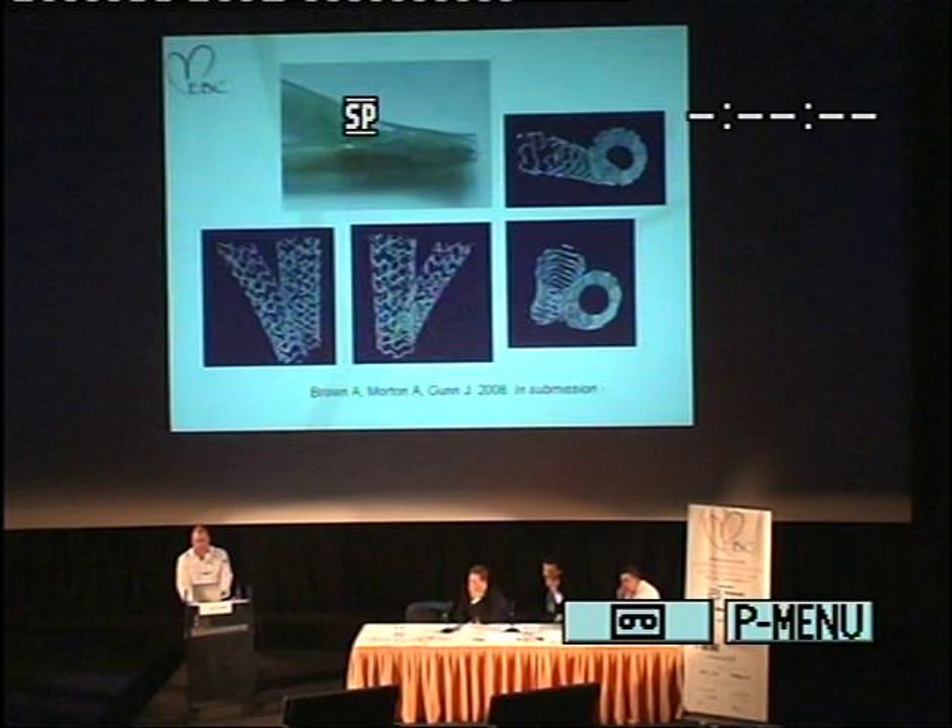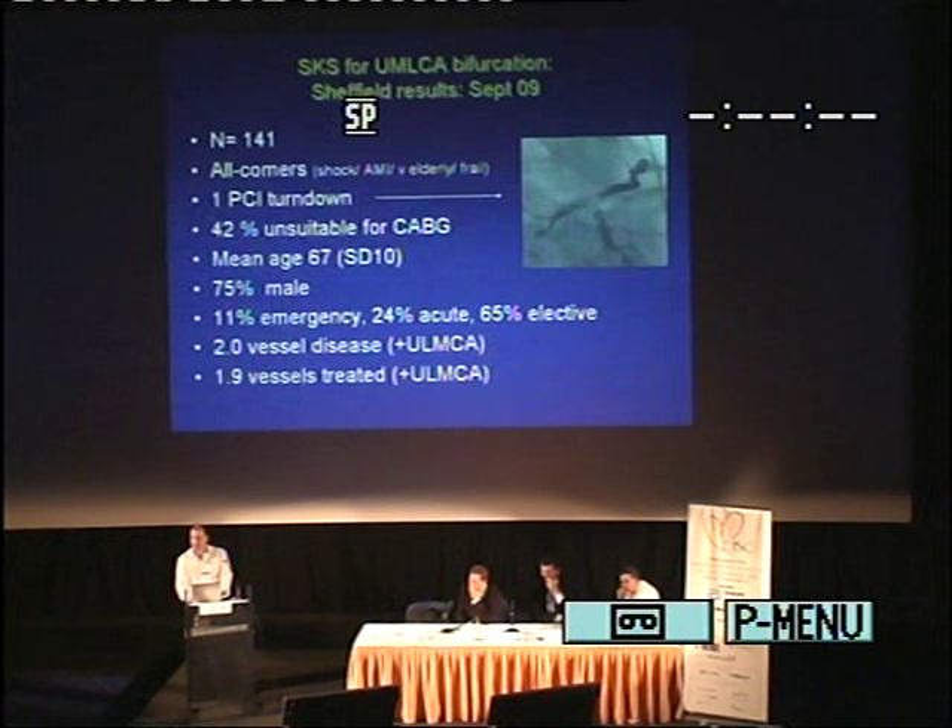So, to our results: 141 cases. These were all-comers — I do underline that. We only turned down one case: a lady of 72 with good distal vessels, no comorbidity, and a massive thrombus sitting in her left main. I decided not to do PCI and sent her to the surgeon instead — she did very well. However, 42% of this series were actually unsuitable for CABG. The mean age was 67, 75% were male. No less than 11% were in a catastrophic state in an emergency situation. 24% were urgent with an acute coronary syndrome, and 65% elective.